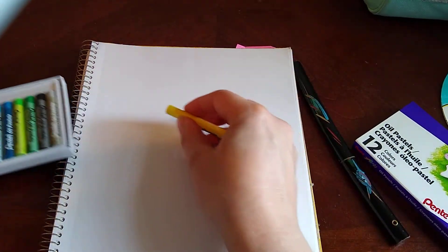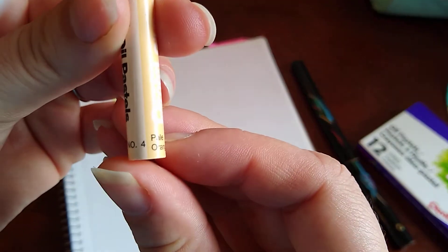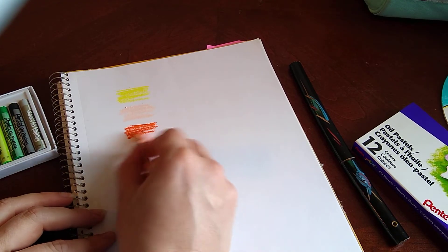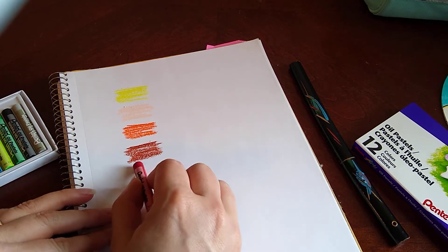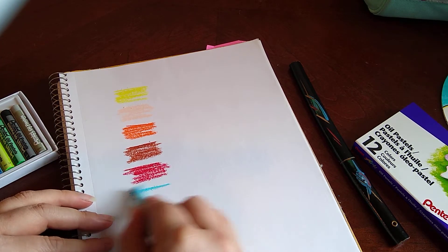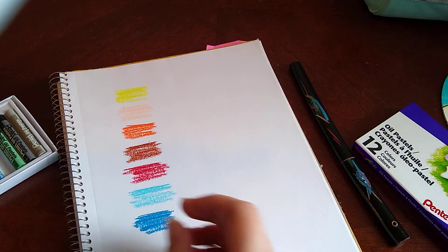I'll start with the yellow and do a few swatches here. They seem to have numbers on them — this is number four, pale orange. That first one was number one, lemon yellow. This is number three, orange. Number eight, brown. They're not as smooth as I was hoping. Number 11, red. Number 14, pale blue. Number 22, cobalt blue — oh, I like that one. Number 17, yellow green.